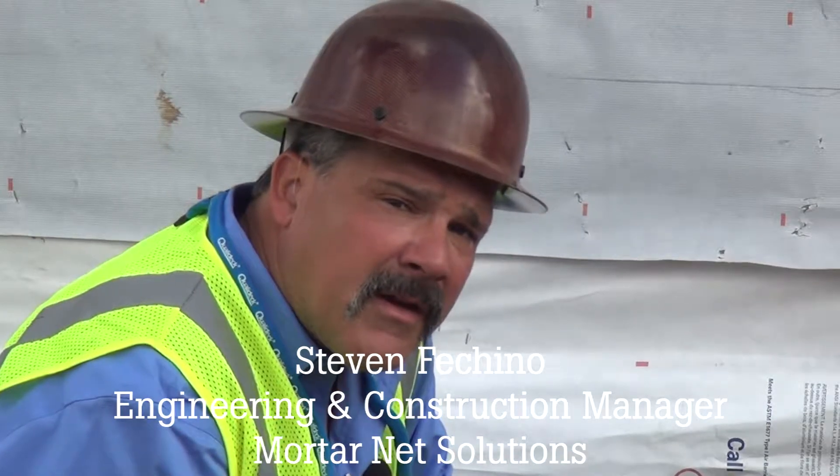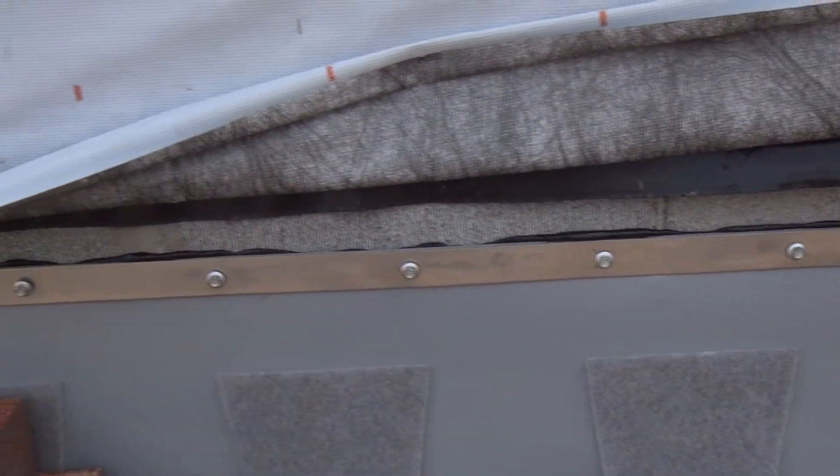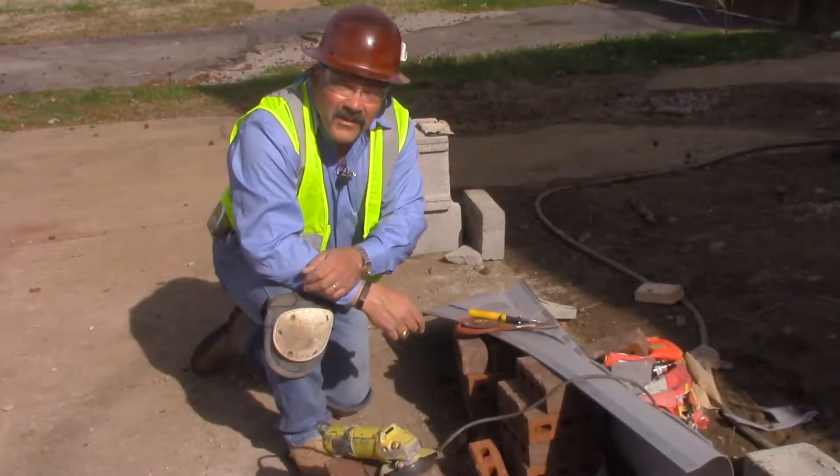Hi, I'm Steven Ficchino, Engineering and Construction Manager for MortarNet Solutions. A lot of times when you're doing flashing, a stainless steel termination bar will be specified. When it is, you have to cut it.